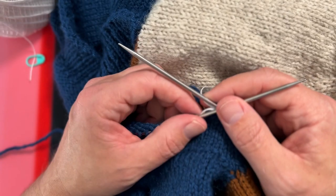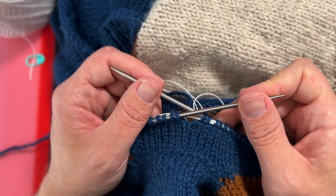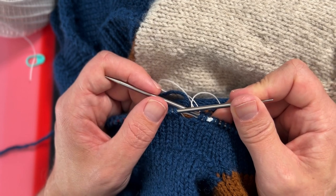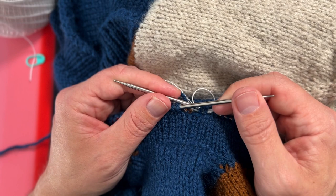I hope you found this video on inserting a lifeline using your interchangeable needles to be helpful. If you did, please like the video and if you could take a moment to subscribe to my channel — lots more great things coming your way. Thanks for joining me today, it's been great. Talk to you later, bye-bye.